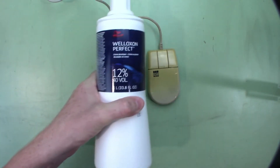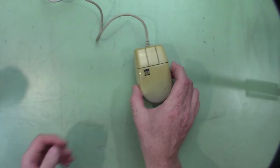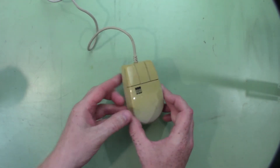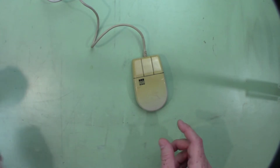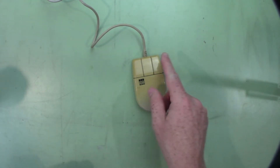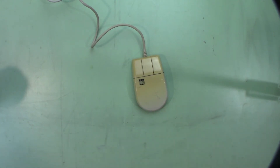So I have some 40 volume developer, and I think I'll just clean this up and try it. I'll do the method where you get a developer, mix it with a little bit of water, and then put it in saran wrap and wrap this, and we'll just put it out in the sun. It's pretty sunny right now. Hopefully it'll stay sunny for a couple hours, and we'll see how it turns out.